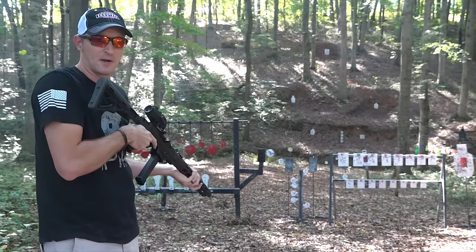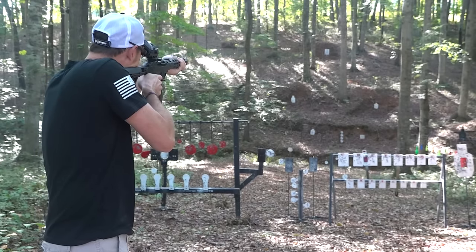Those 124-grain American Eagles don't flip that target too well down there. Let's go out at 100.